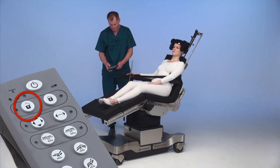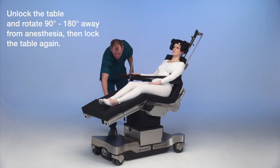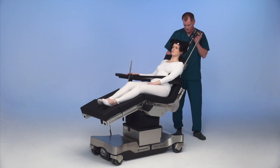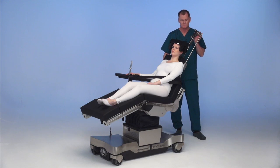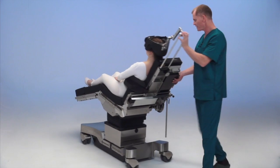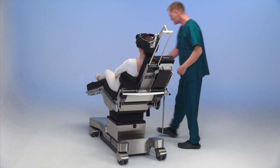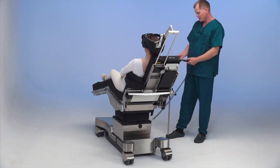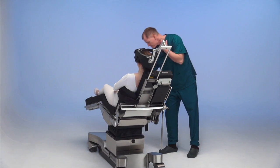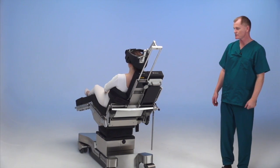We're going to unlock the table and rotate — depending on preference — either 90 degrees or 180 degrees away from anesthesia. The lines are thrown off, and then we lock the table back down. Standard shoulder setup.